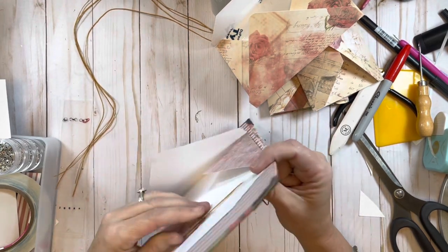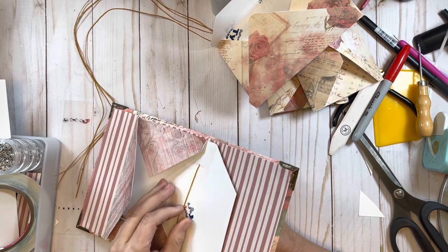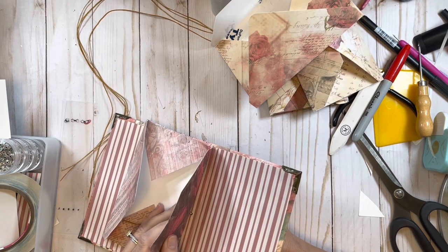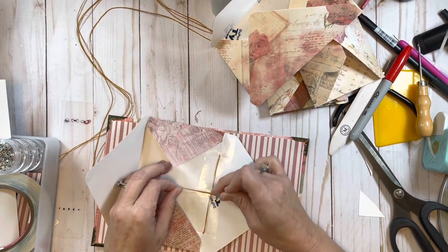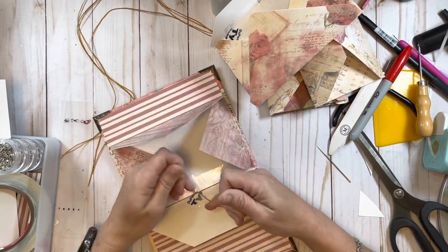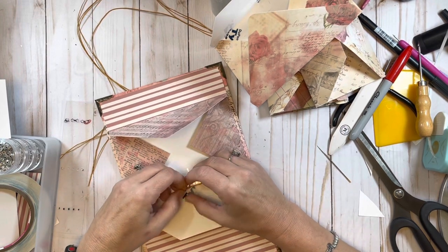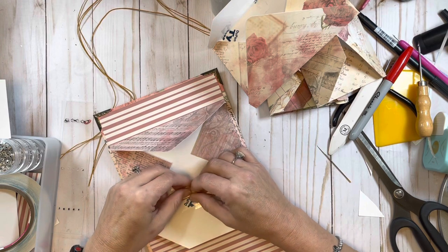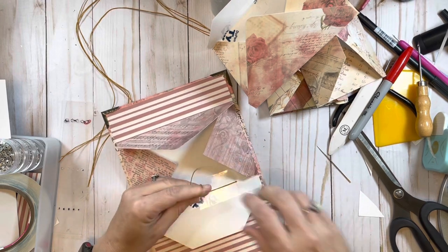Then I go through the bottom hole and pull it through. Now going back through the middle hole - when I go through this middle hole I want to come up on the opposite side of that long thread going down the middle. The tail is on the left of it so I want to come to the right of it. Make sure you do not poke through your thread on the tail because if you do that will give you some problems. Then I just tie a good double knot and cut it off.